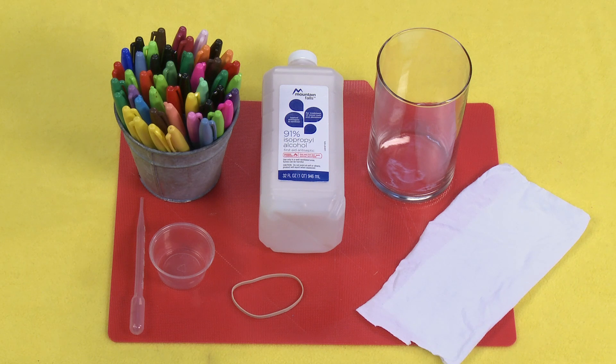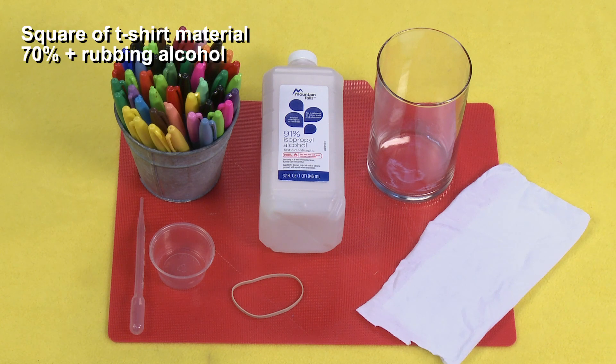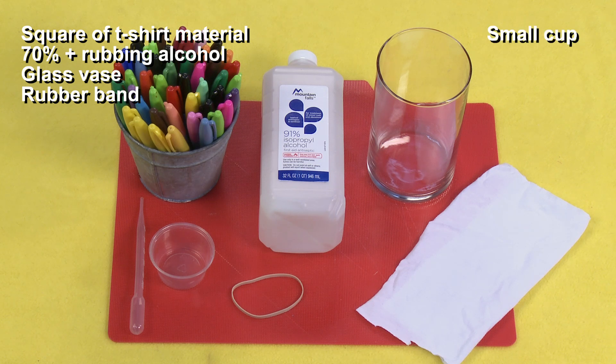For this project you will need: a square of t-shirt material, rubbing alcohol 70% or higher, a glass vase or cup, a rubber band, a small cup, a pipette, and Sharpie pens.